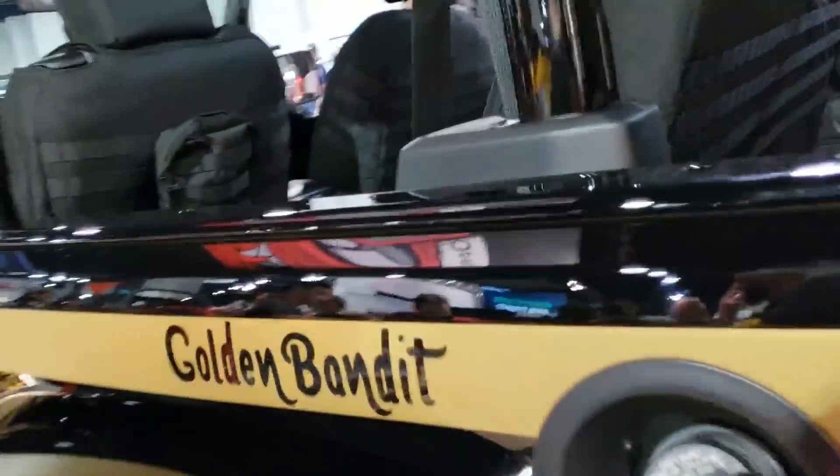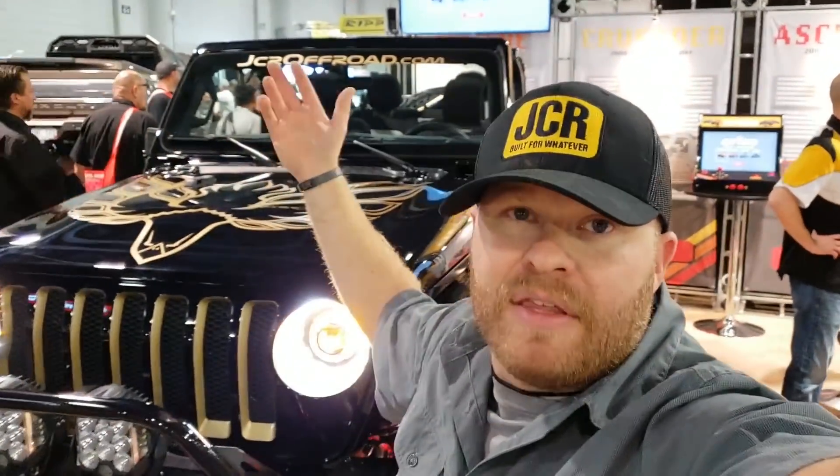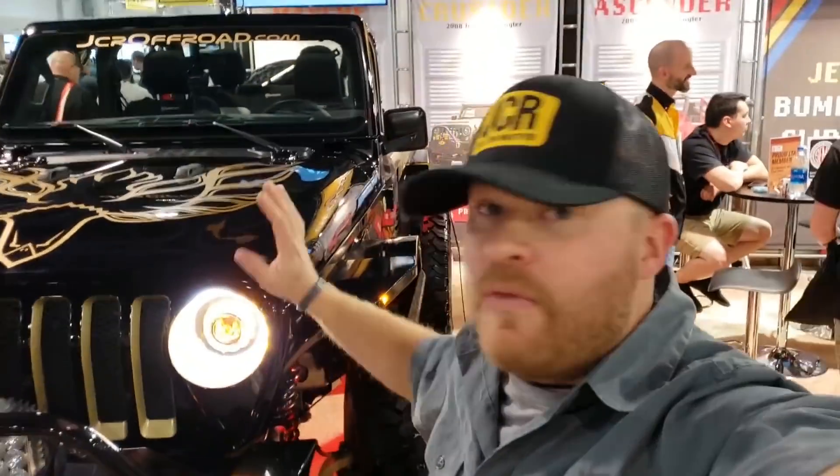I think that's everything here. Thanks for watching — I know this was a long video, but we wanted to show you everything we could. If you have any questions about the stuff or parts we used, ask us in the comments below. Thanks for watching, we hope you have a great day.